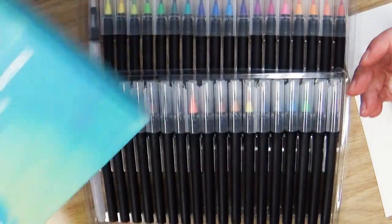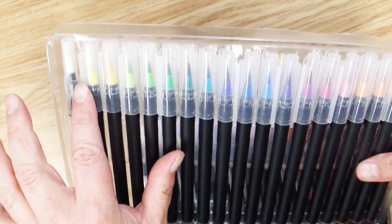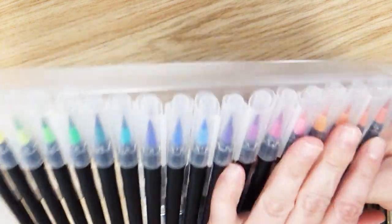That's a little confusing. But before I jump into actually swatching these, this tray here is very beautifully color-coded. It goes from your yellows to greens, blues, purples, pinks, and into oranges and I think maybe a red right here.